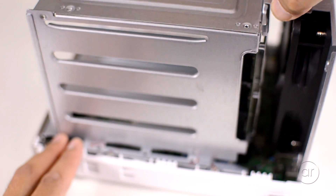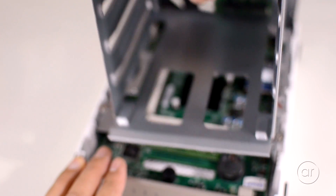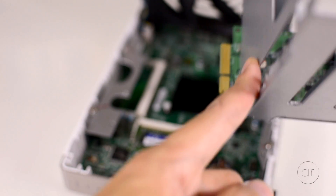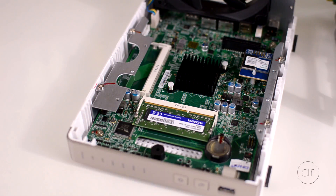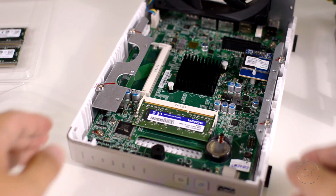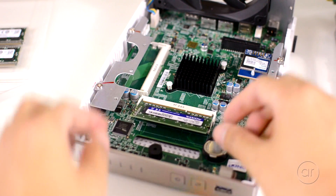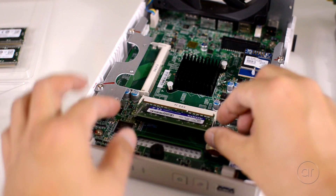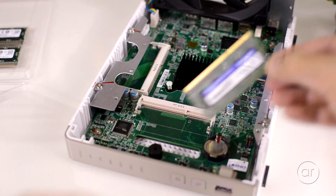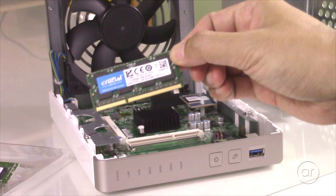The cage is now ready to be separated. Pull up on the cage. Notice that it was held in place not only by the screws, but by a small connector to the motherboard. I'll need to grab the new Crucial memory sticks. To remove the old one, use your thumbs to push outward on the two silver clips. The memory stick will pop up, allowing you to hold it between your fingers and pull it out.